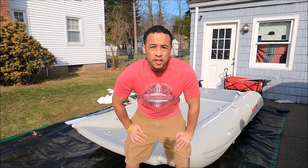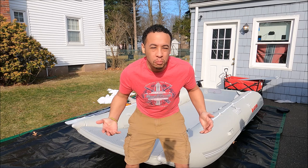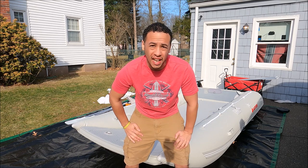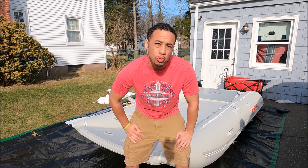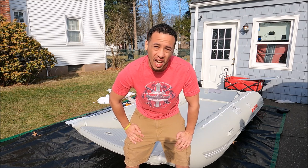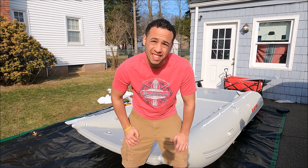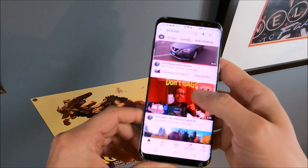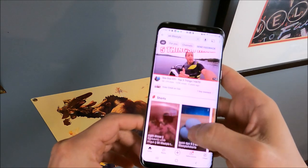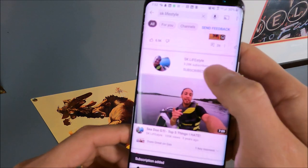Alright, it is time for the bimini top challenge — yeah, I just made that up. I'm going to put together the smaller bimini top, the two-bow, and we're just going to see how well it puts together, how easy it is, and show you what it's like when it's set up. Before we get started, be sure to subscribe to SK Lifestyle — hit that subscribe button and the notification bell.